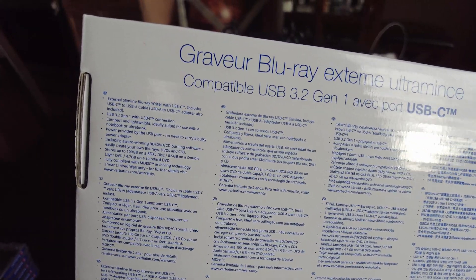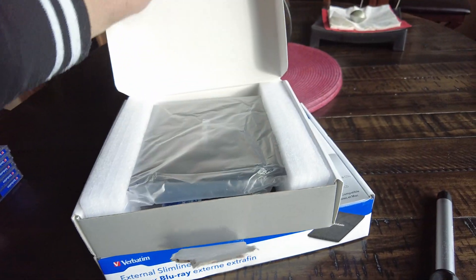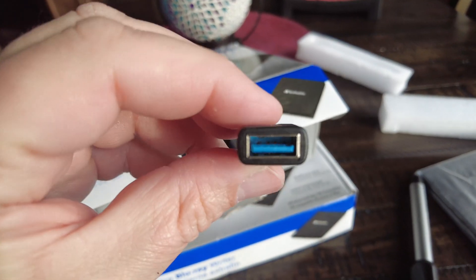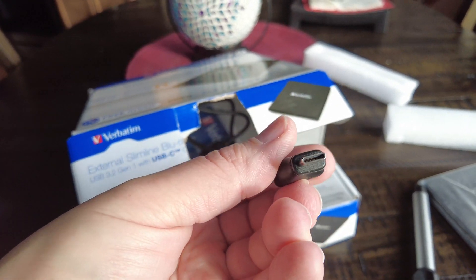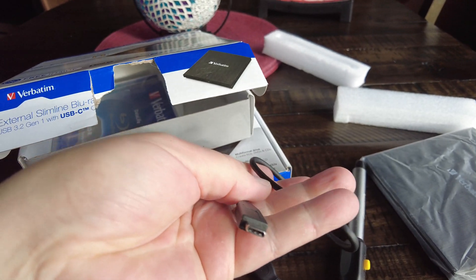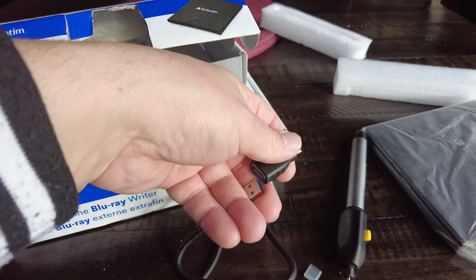It offers probably more speed, but more importantly a more convenient single USB-C cable. When you open it, you get this handy USB 3 to USB-C connection adapter, and of course you get only one cable — USB 3 to USB-C.